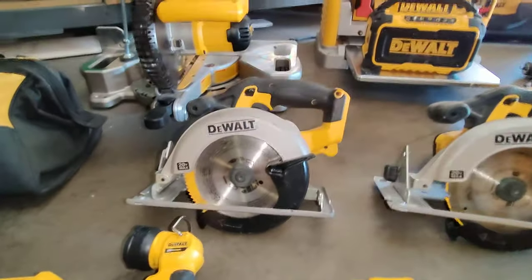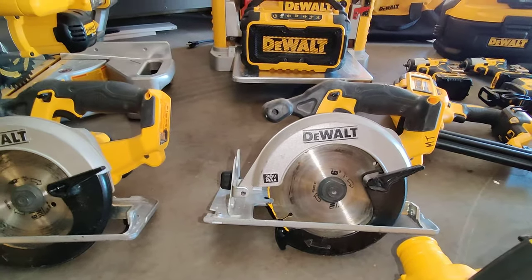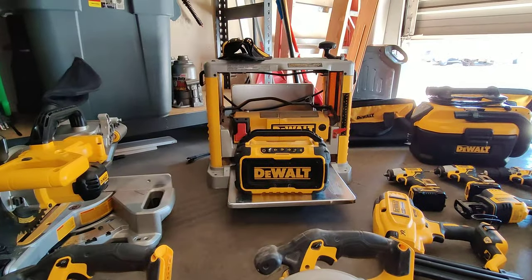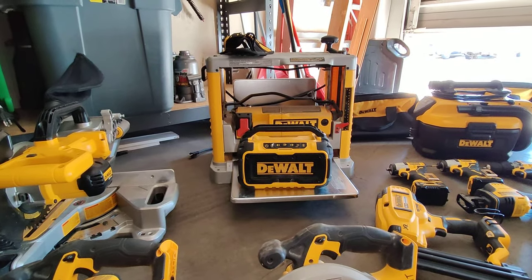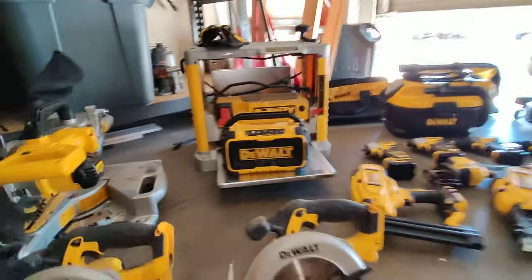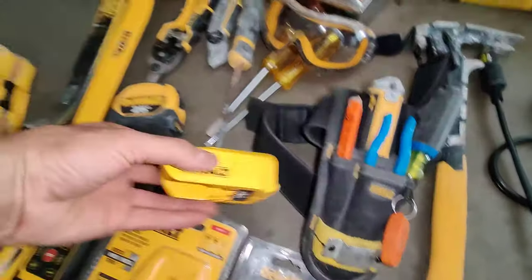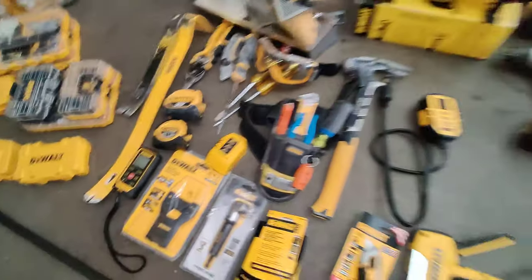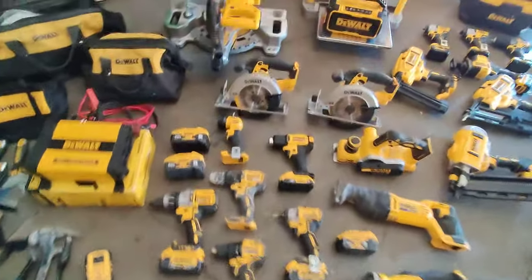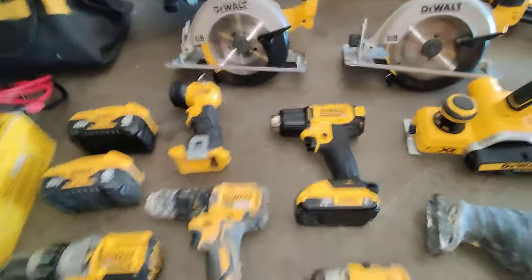I have two circular saws — one with a lot of blades and one that's just for ripping. I have the Bluetooth speaker that also charges your phone while you're listening; with a 6 amp hour battery it plays all day. I also have the DeWalt USB portable charger — I don't like it too much because it's very slow — and a flashlight. I just picked up this heat gun as well.